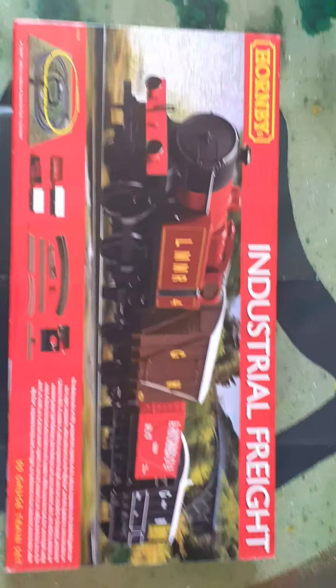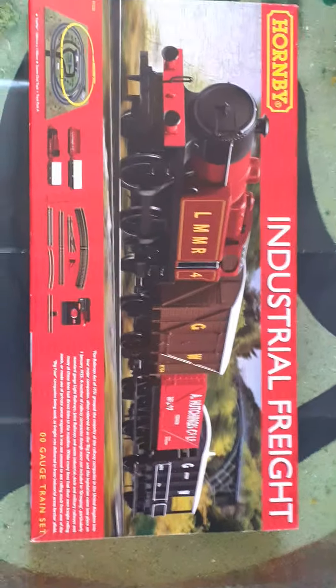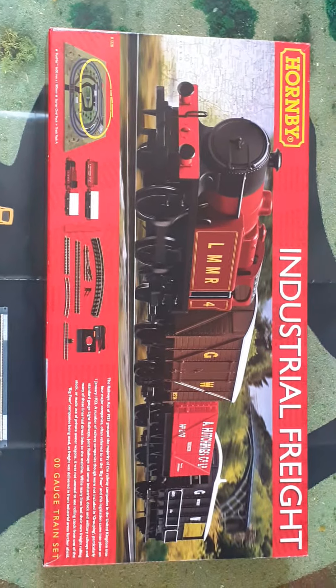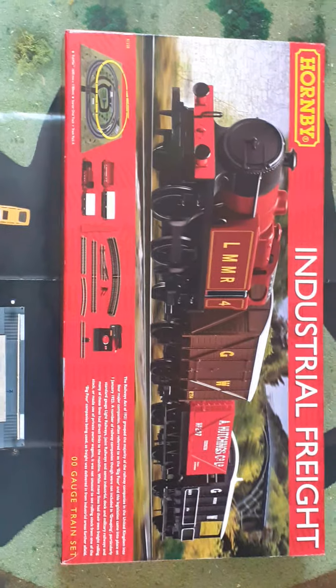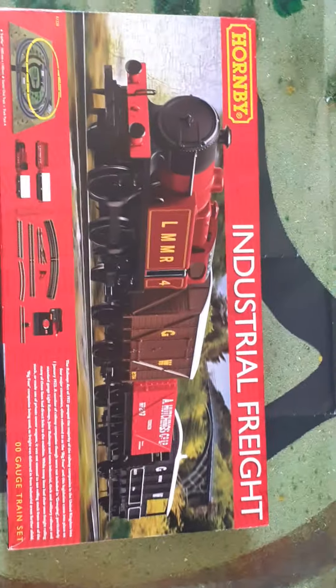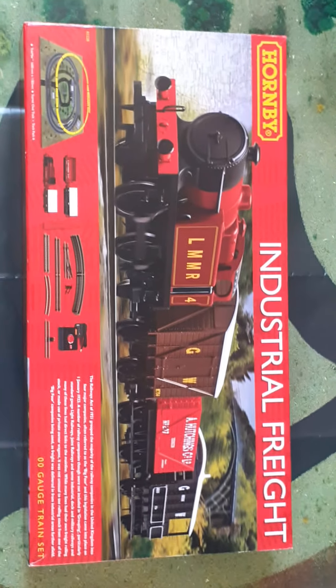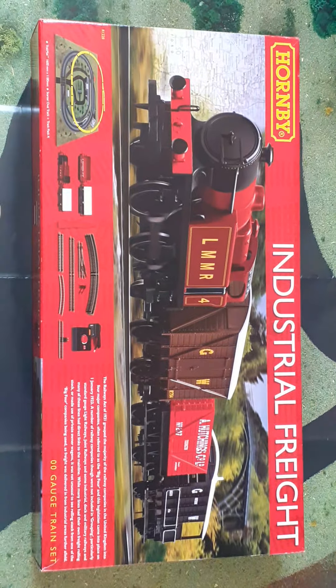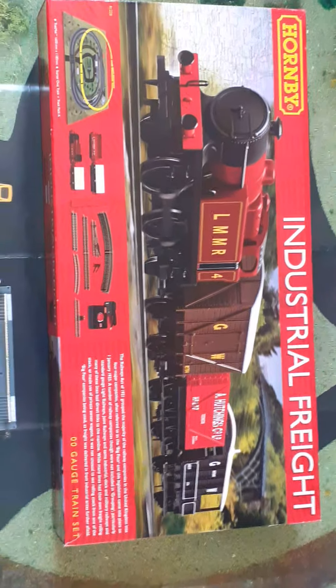Hey guys, welcome to another video — this is going to be something different to what we normally do. What you are looking at right now is the box for a Hornby train set. I went on a coach trip yesterday, the 21st of July, and one of the destinations had a model railway shop.